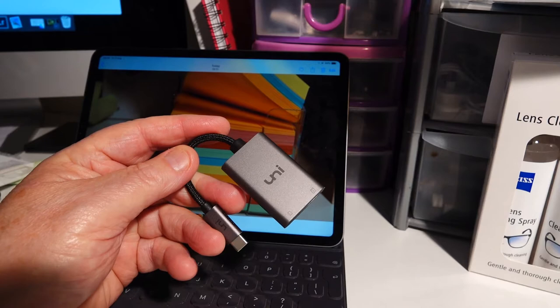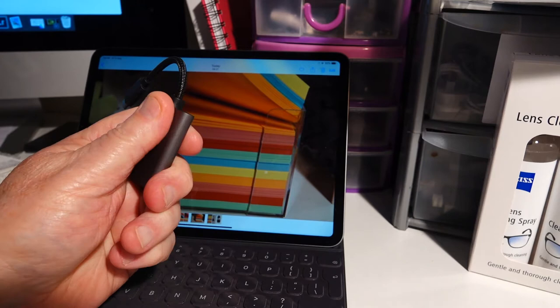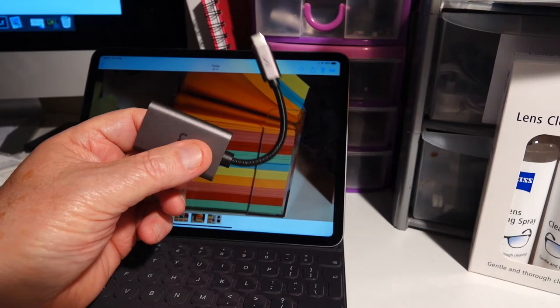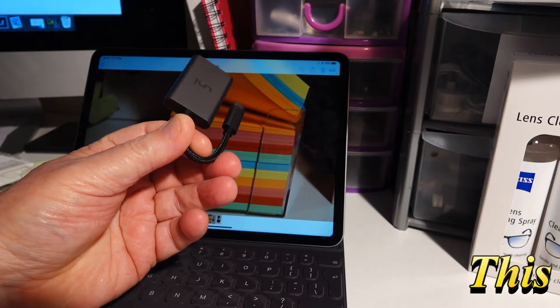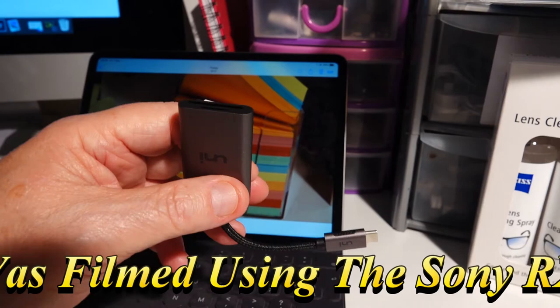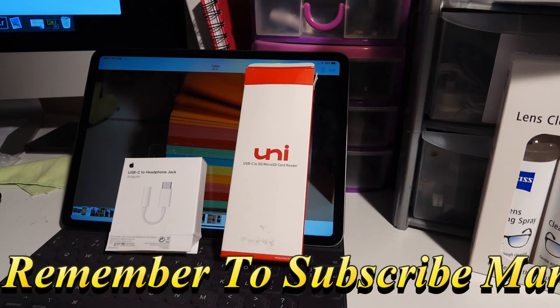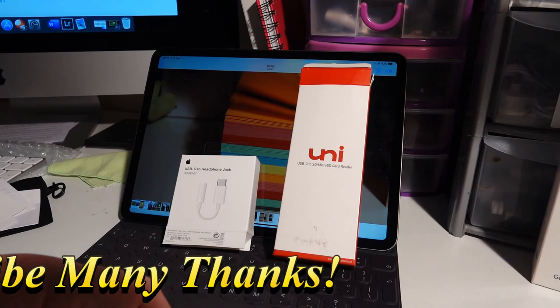Any questions, pop them in the box below and I will get back to you at some point. If you don't mind, could you press that wee subscribe button down there, because I do need subscribers and subscribers help keep the channel running. I really appreciate it. Anything at all you want to know about the card reader, or for that matter this piece of crap here, just drop me a line and I will get back to you. So thanks again folks for watching. Remember, that is the Uni card reader, and that is the USB-C to headphone jack adapter by Apple, which is a load of bollocks — but as I say, at the end of the day, I do need it. Thanks for watching, till the next time.